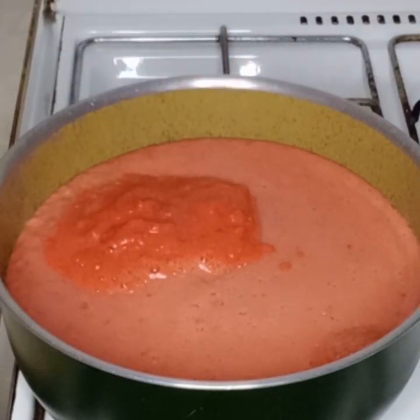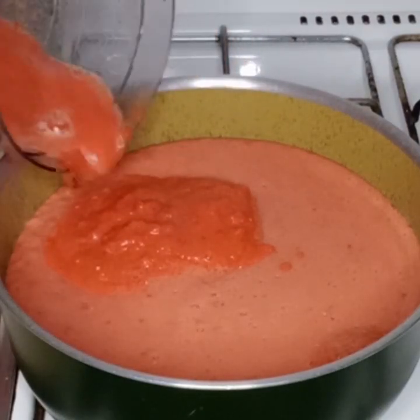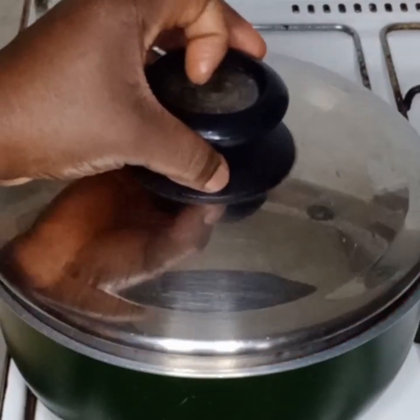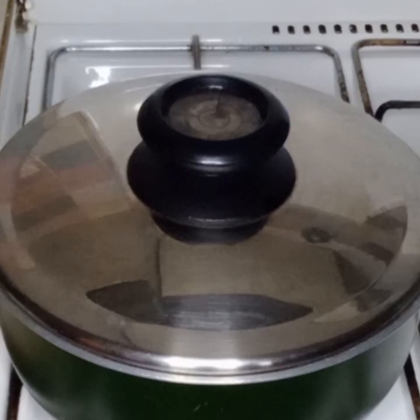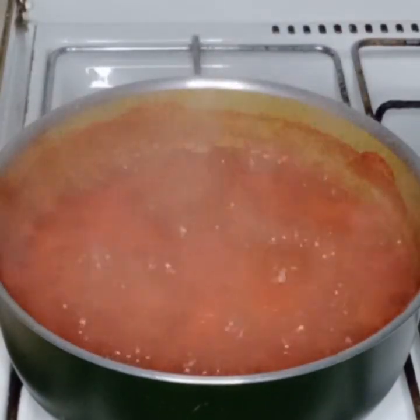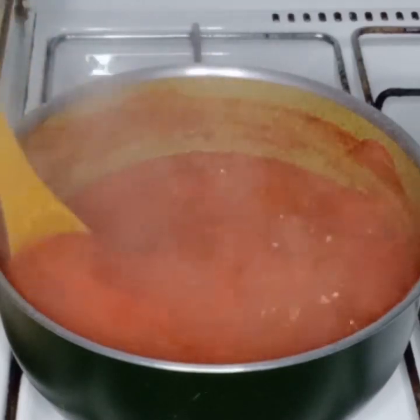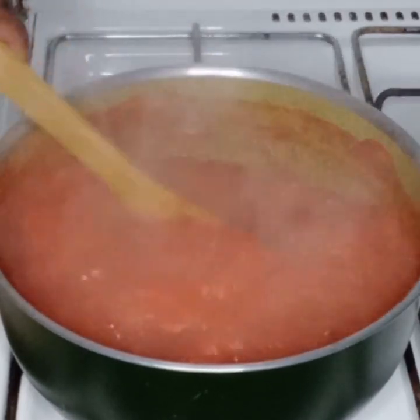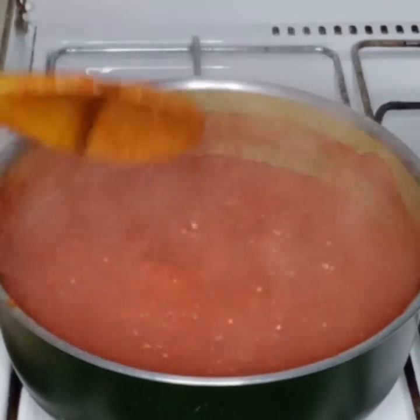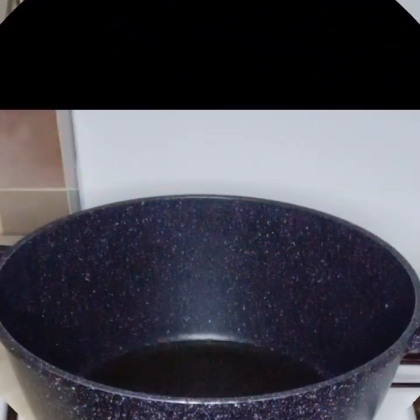Now I will rinse my blender and pour it into my pot as well. I will cover it to cook until the water reduces. My pepper has been cooking for a while; I will stir it together and allow it to cook for some more minutes before taking it off the heat.